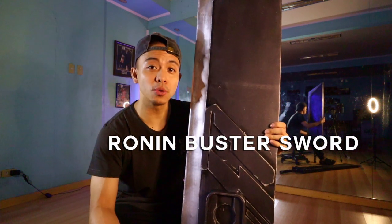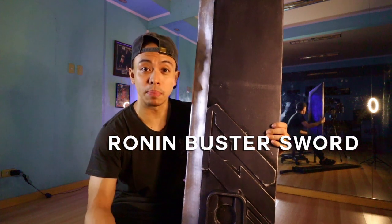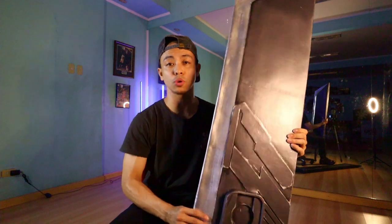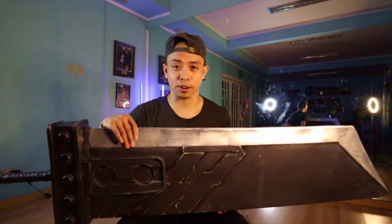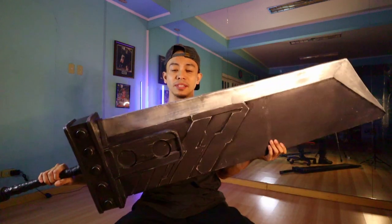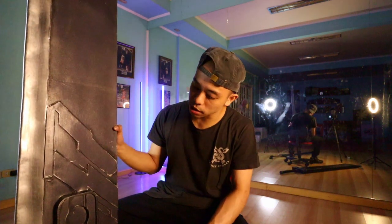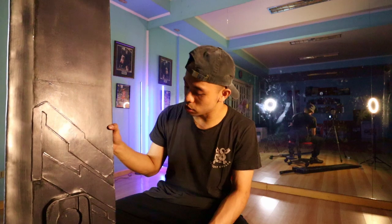If you guys want a customized build or anything you need for cosplay, for costumes, or have your figures adjusted or customized, check out Kuya Nino's links below and hit him up. He's a great artist and creates massive, awesome builds. I actually messaged him a lot on Facebook to ask about the process, what materials he used, and all that.